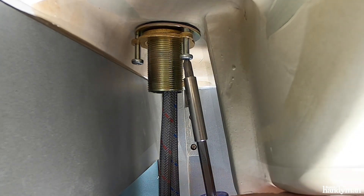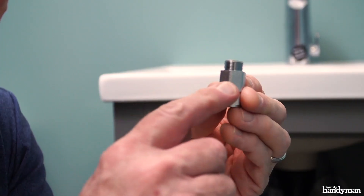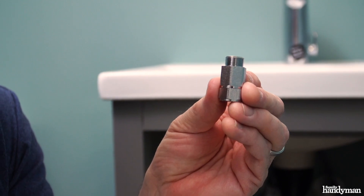Hand tighten the threaded lock nut, then work your way around the lock nut tightening the screws slightly each time until they're snug. Next, it's time to attach the supply lines, but first we want to add this one-way valve filter to the shut-off valve.